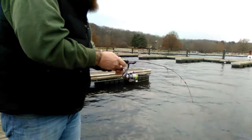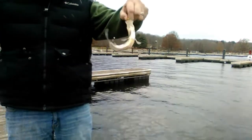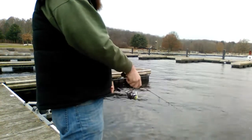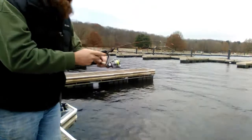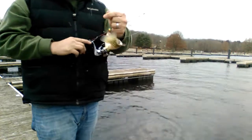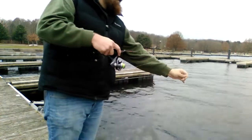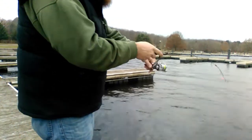First drop — oh crap, yes sir! Center down, do it again. Second one that quick. A little smaller. Go again. Number three — in about under a minute.